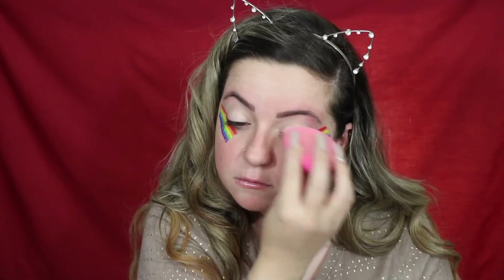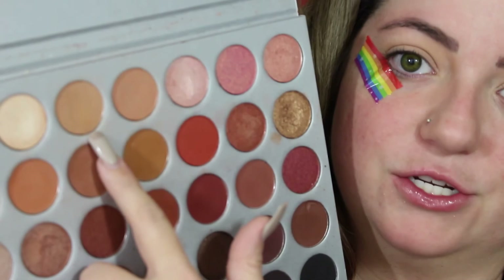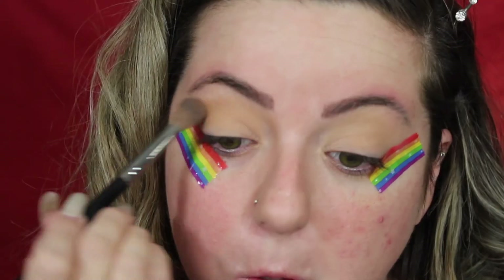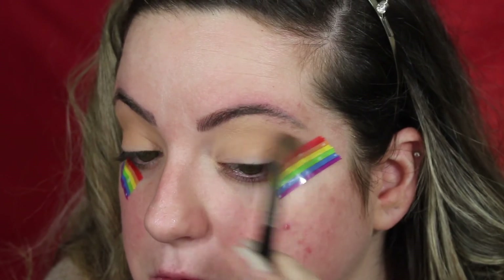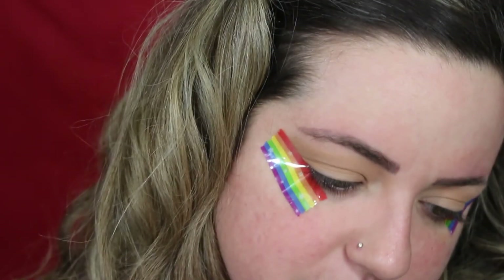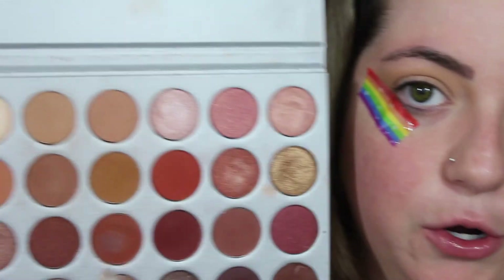Now I'm going to use my Tarte Shape Tape and I'm just going to set that using any powder. I'm going to use the Morphe Draclyn Hill Palette — it's so dirty, very well loved and very used, clearly. I'm going to take this shade right here. Next I'm going to take a bit of a darker shade, the one right under it, and that's going in the crease.